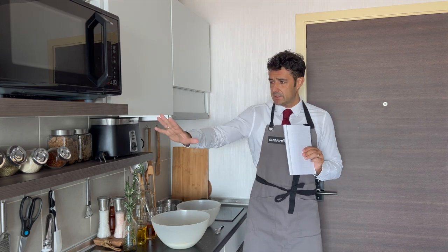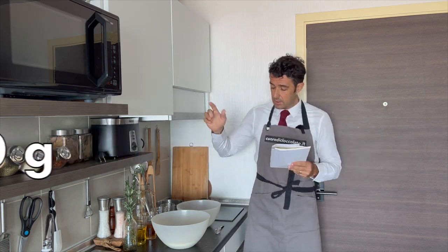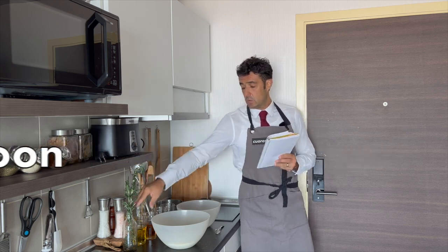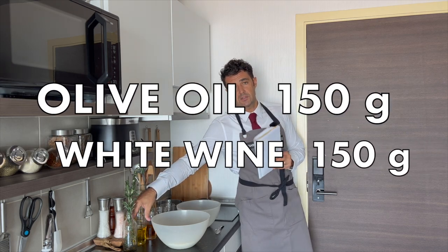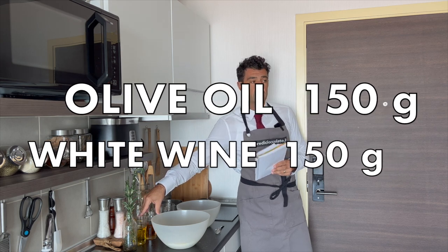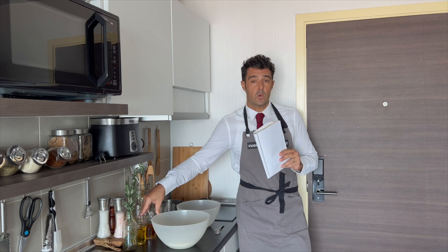For the spicy and the sesame seed one, you need 500 grams of flour. In the flour I put already one teaspoon of salt, 150 grams of extra virgin olive oil, and 150 grams of white wine. If you cannot find white wine in your country, you can make it — I will use my homemade banana wine.